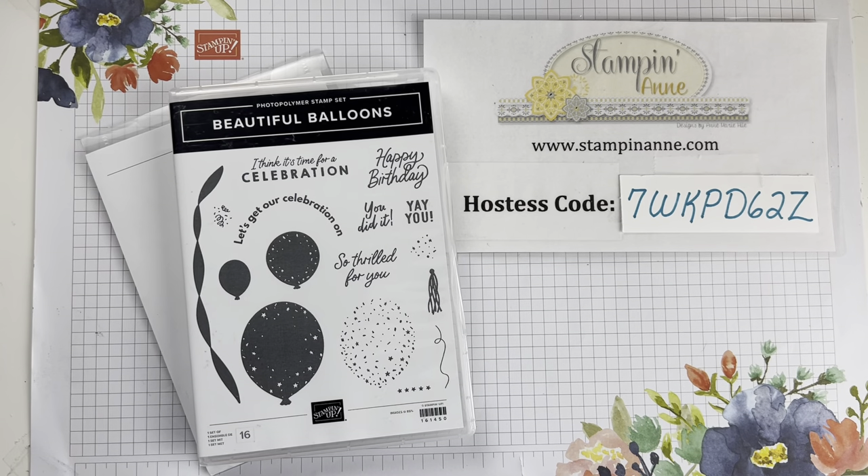Hi, Stamping Friends! This is Annemarie Heil. I am an independent Stampin' Up! demonstrator in San Antonio, Texas, and I am coming to you today with a re-recording of my Friday Facebook Live video from Friday, June 16th, 2023. I had some technical difficulties once that video posted.